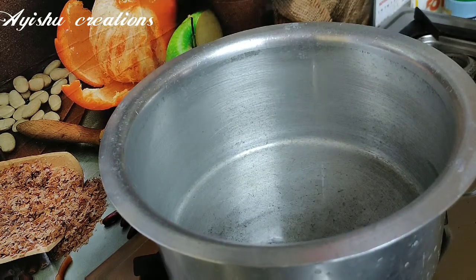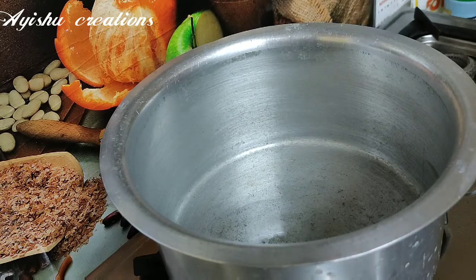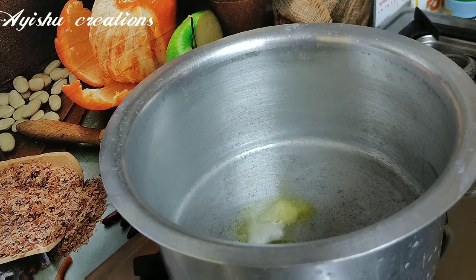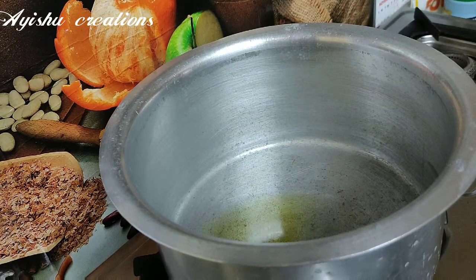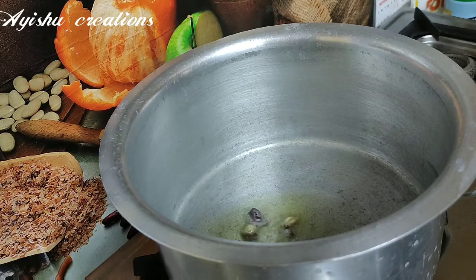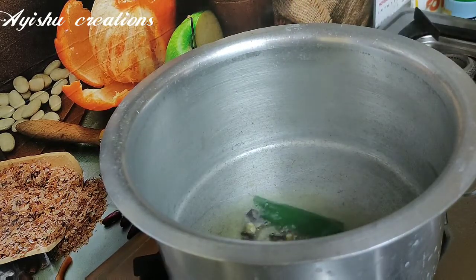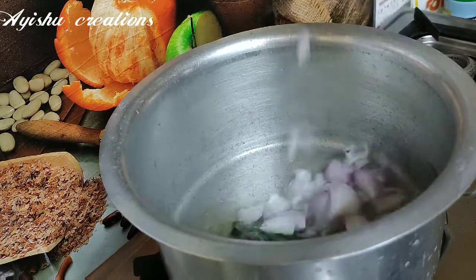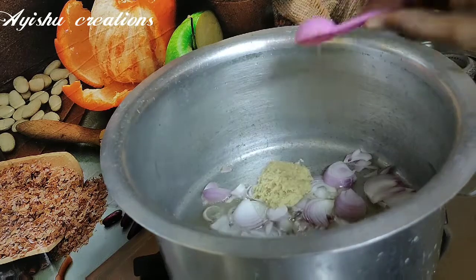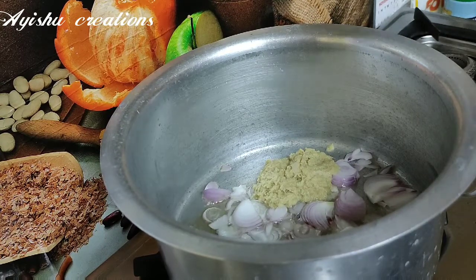For 2 servings, add 2 oil, add 2 spoon, add 1 gram. Let's put the rice in the pan and cook the rice in the pan.